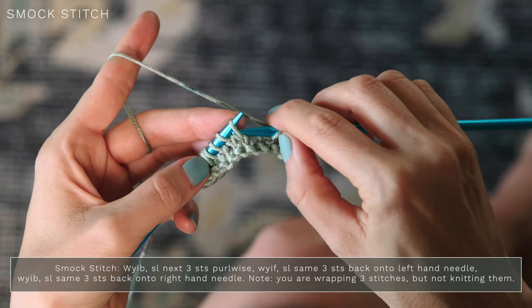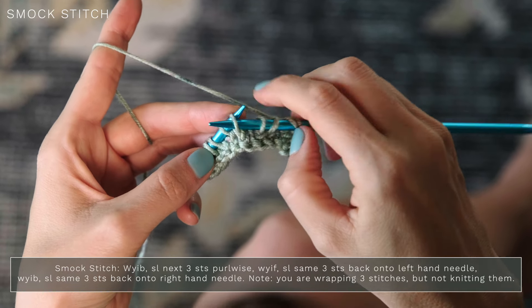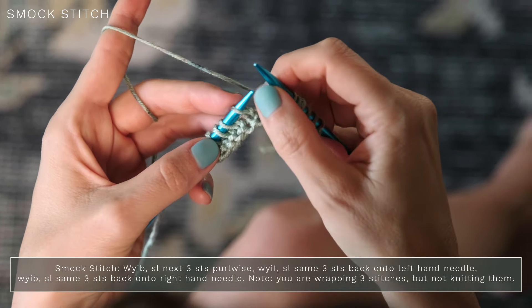And they're so simple to create. To work our smock stitch, we're going to have our yarn in the back, and we're going to slip the next three stitches purlwise, which just means your needles are tip to tip. So slip one, two, three.